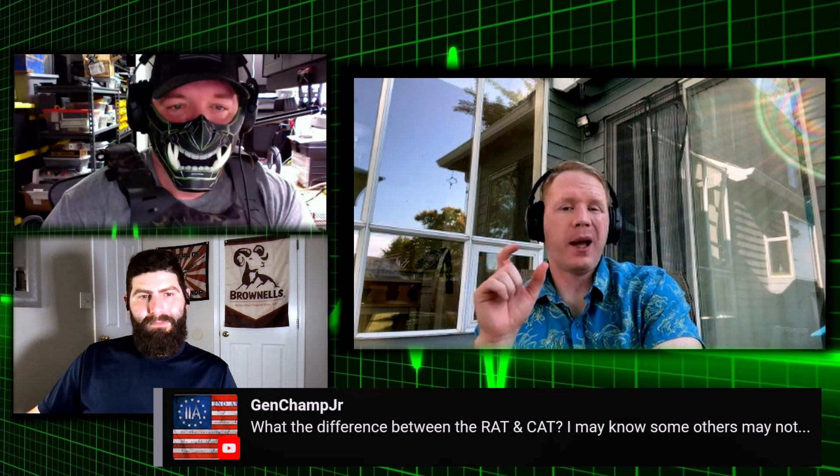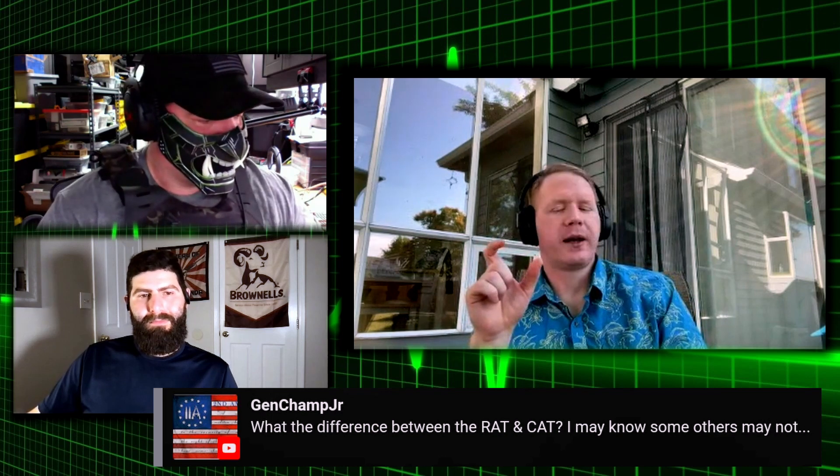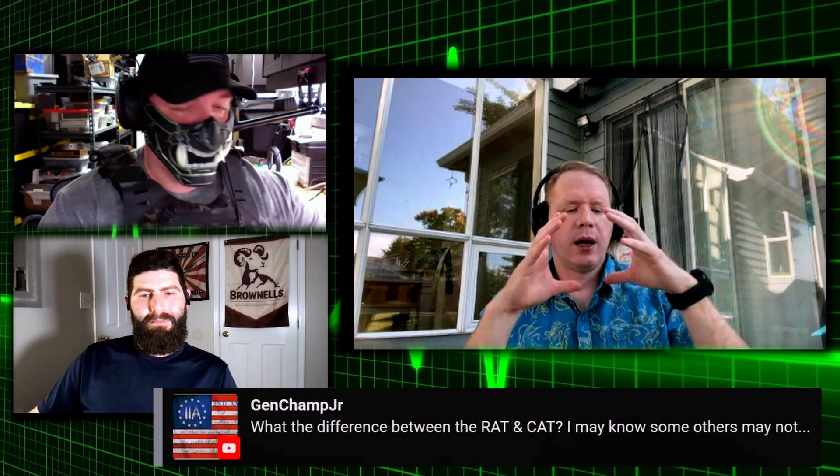Or the Rev-X tourniquets — they have a Rev-X and Rev-X Wide. A lot of those are like one and a half inches wide. The CAT tourniquet, while about one and a half inches wide, has a one-inch internal band inside that actually does the compression based on how it's manufactured. So width matters. Wider is better. That width allows the tourniquet, as it's applied, to compress tissue, and the more tissue it compresses, the more it's able to occlude.